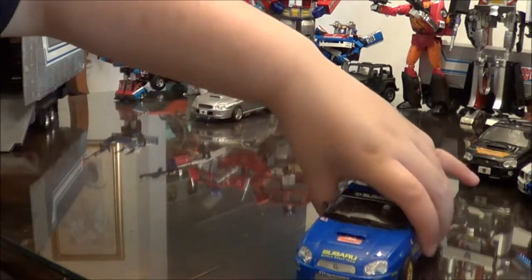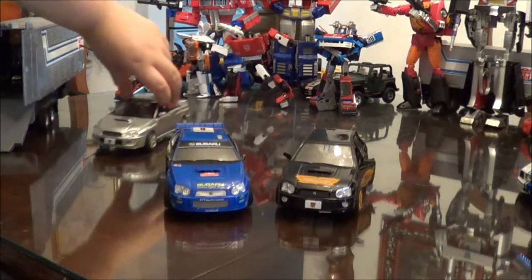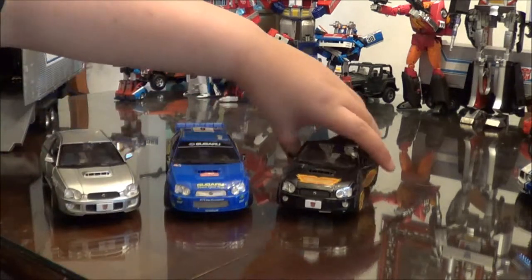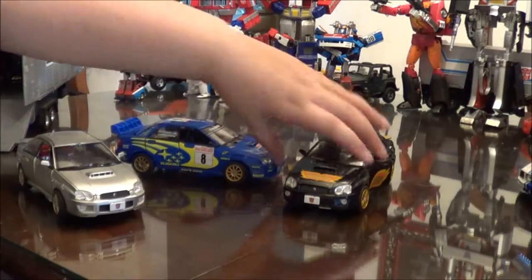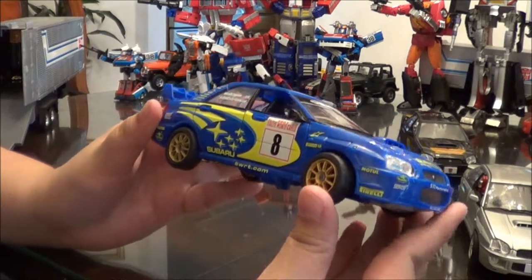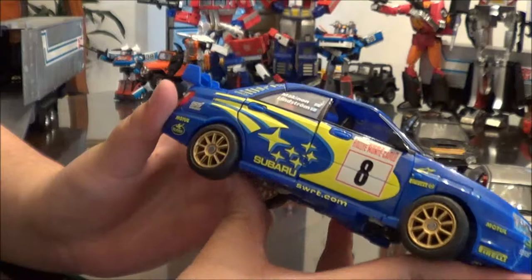I like the Subaru Impreza, and I like it so much I got every single one that they made here in the States. In Japan and Binaltech, there were a couple more Imprezas — they're a little too spendy for me right now. But they're just a beautiful car. And then, Smokescreen himself — he is based on the rally car version, so he has the Subaru livery.